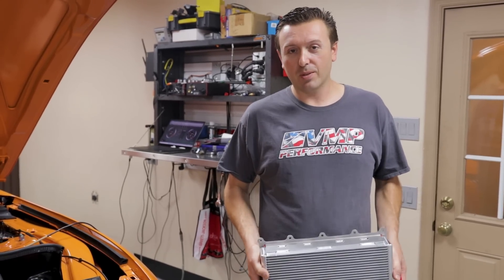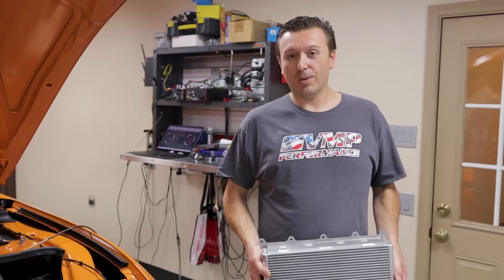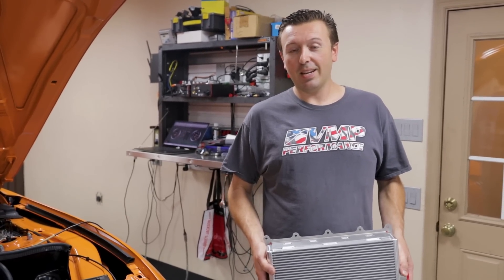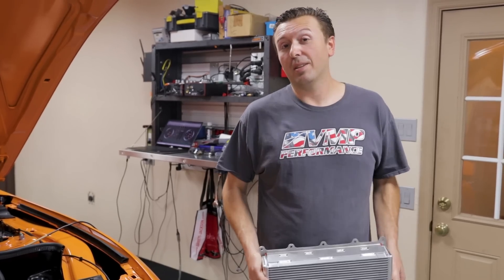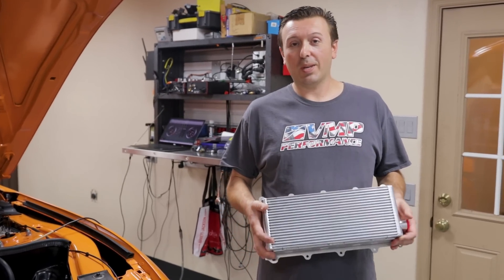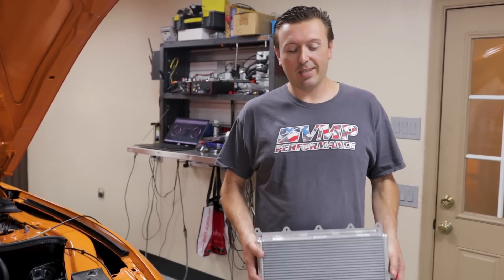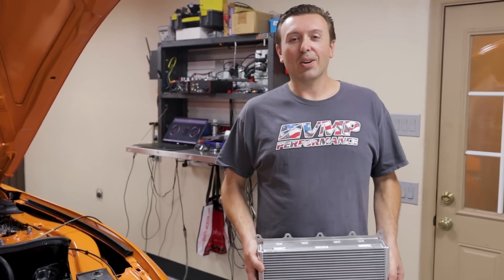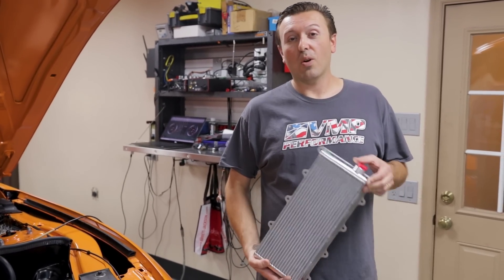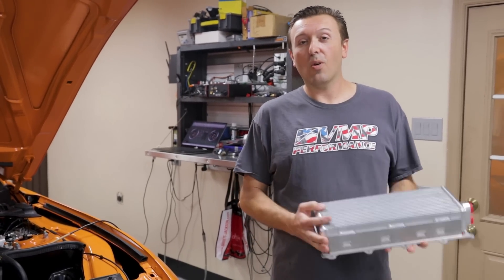It's good from the factory at factory boost levels, but as you go up in boost it begins to show its limitations. There is a need for better cooling to keep the intake air temps under control. If you can't keep those intake air temps under control, you can't put as much time in it as you want and you don't get the performance out of the supercharger that you want. That is what we're going to address today — testing this intercooler core and showing you the results.